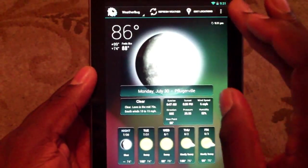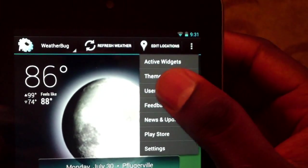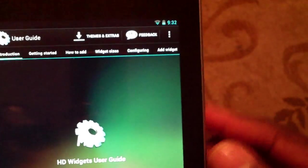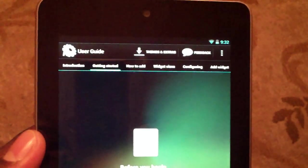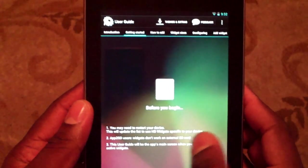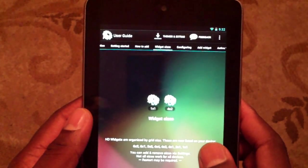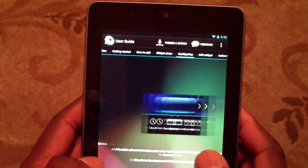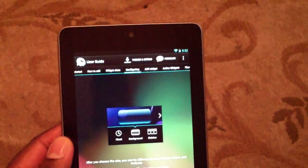This widget is one of the most customizable widgets I have ever seen. Look at all the options that you have there. I mean, there is just tons and tons of options. You can customize this thing like crazy. It also has tablet support — sorry, I'm out of view of the camera — tablet support.